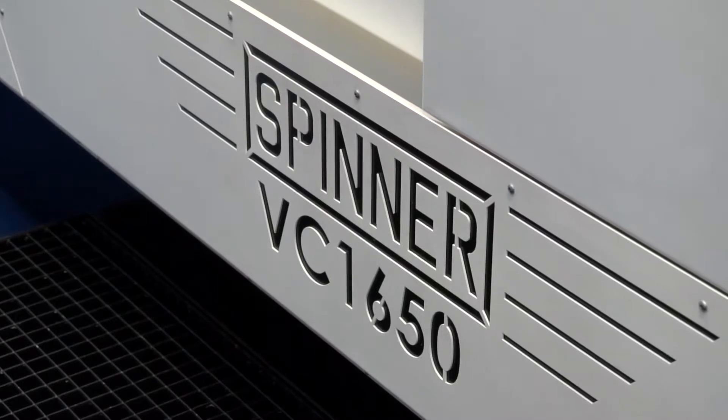Niklaus, this is a very popular machine. Look at the crowds of people around it — it's good to get a spot in front of it. What is this model? This is the VC1650 5A, which means it has five axes.